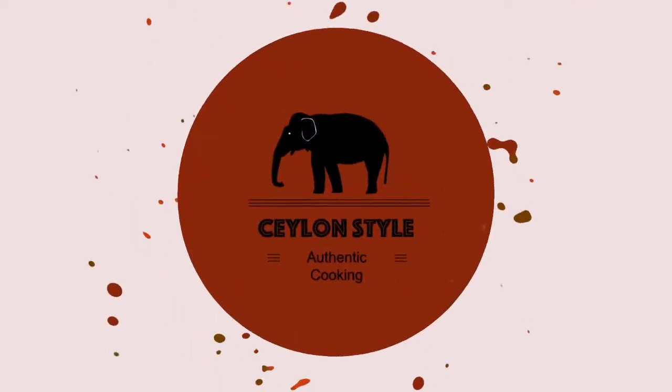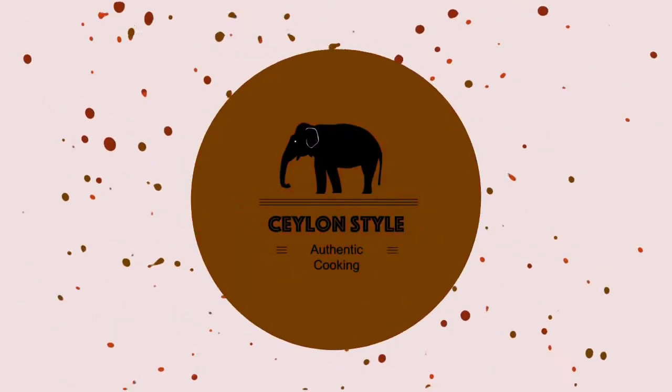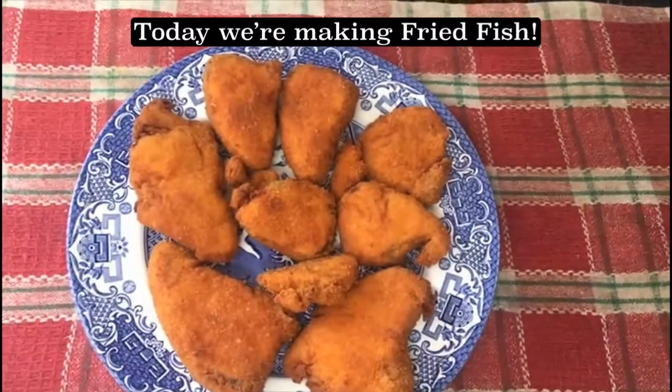Hello and welcome to Ceylon Style Cooking. This is a very different recipe, called Ceylon Style Cooking.